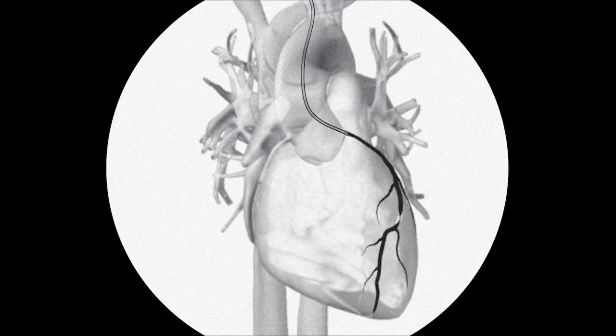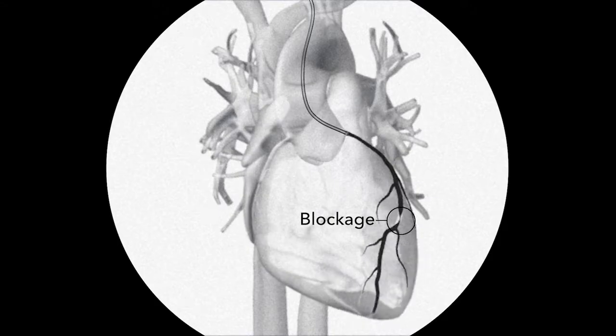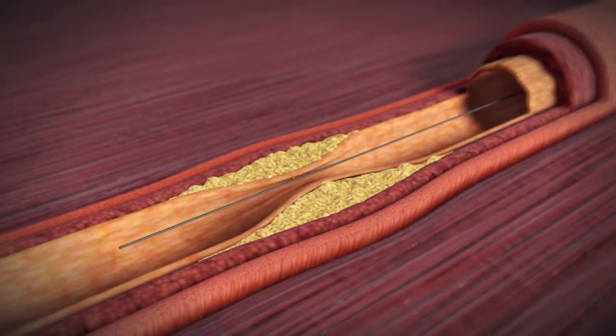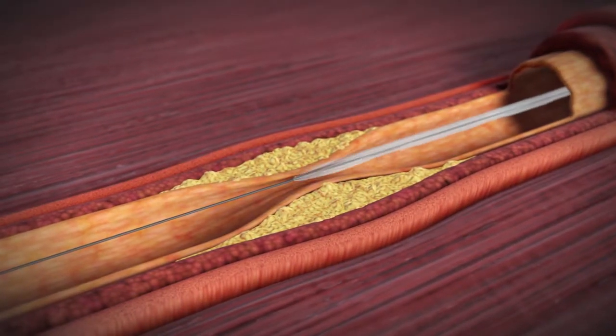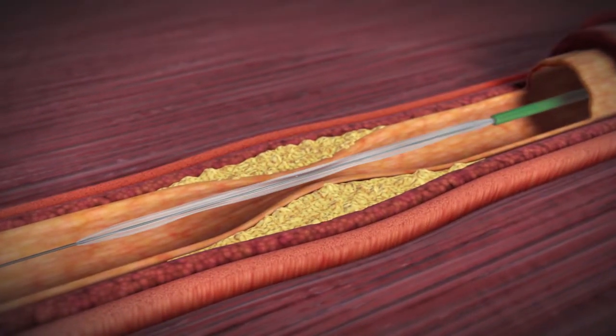A special dye will be injected into the artery. This allows your doctor to view it better with the fluoroscope. The dye will make any blockages in the artery stand out. If a significant blockage is found, your doctor will insert a guide wire into the artery, and a balloon on the tip of the catheter will be moved along the wire to the blockage.